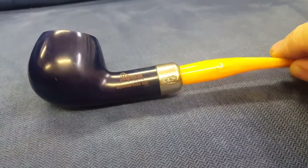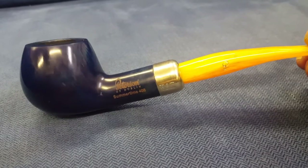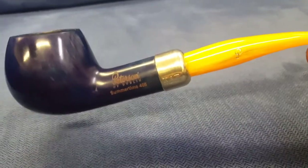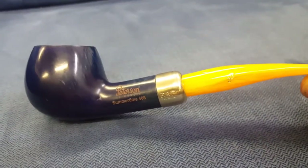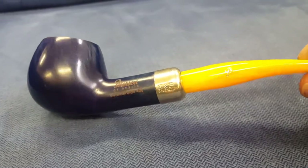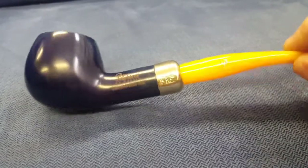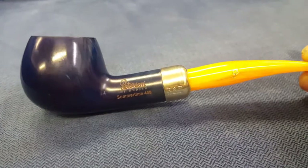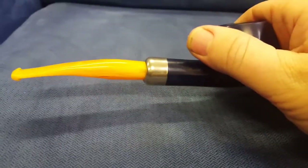It's a pipe that's probably meant to be held rather than clenched. It's a bit long and there's a bit too much weight in the end unless you're planning on giving your jawbone a good workout. If you want a muscular jawline then maybe this would be the ideal workout for your jaw, but I think it's just meant to be held like that.